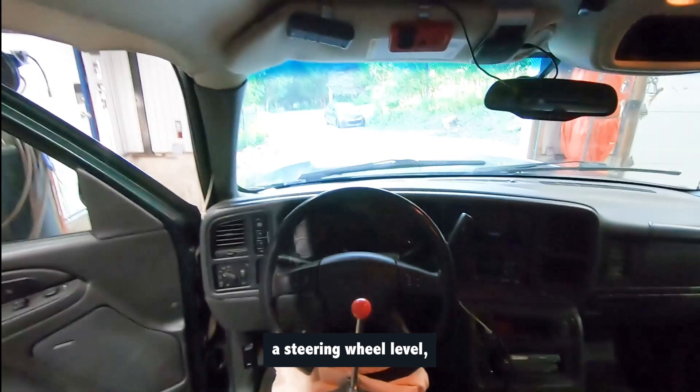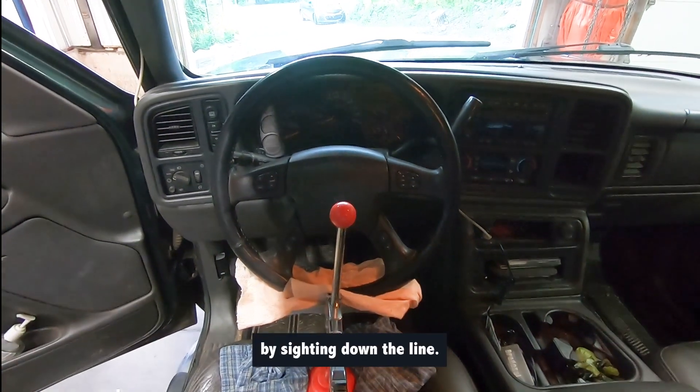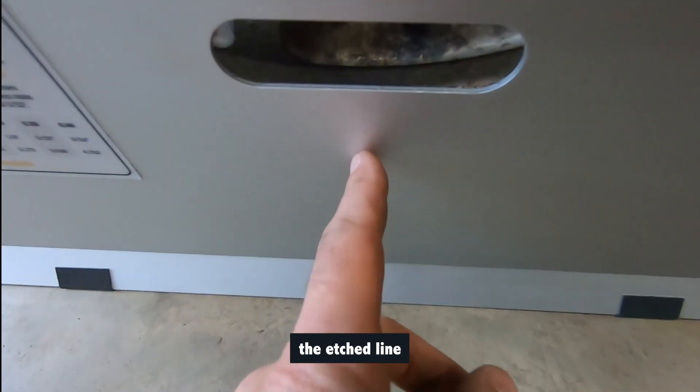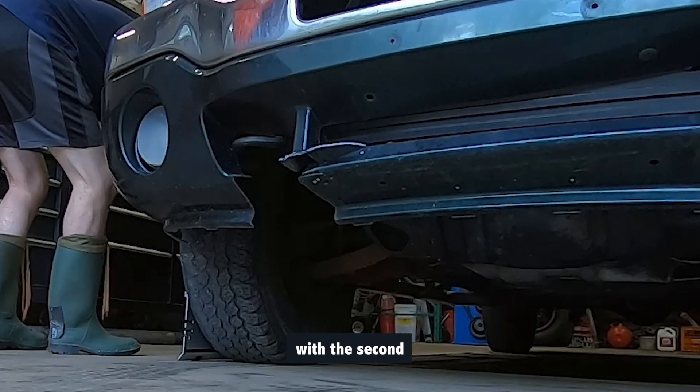If you do not have a steering wheel level, go to the back of the driver's seat and check that the steering wheel is centered by sighting down the line. Now, line up the first toe plate and set it on the front tire. Make sure the center line of the hub matches the etched line on the toe plate. Repeat the procedure on the other side with the second toe plate.